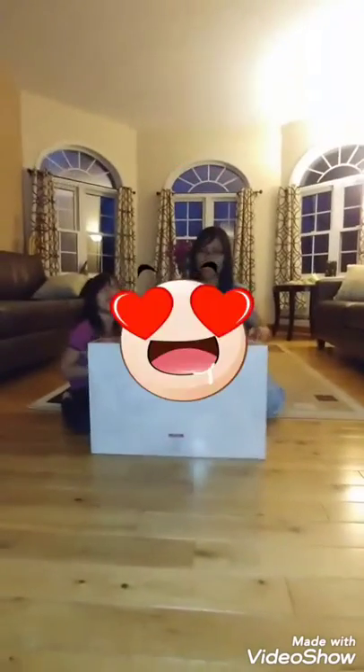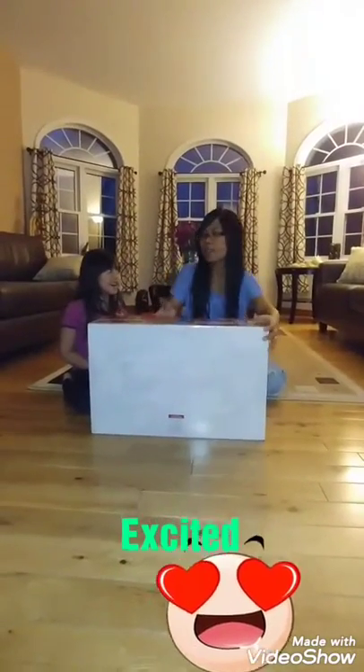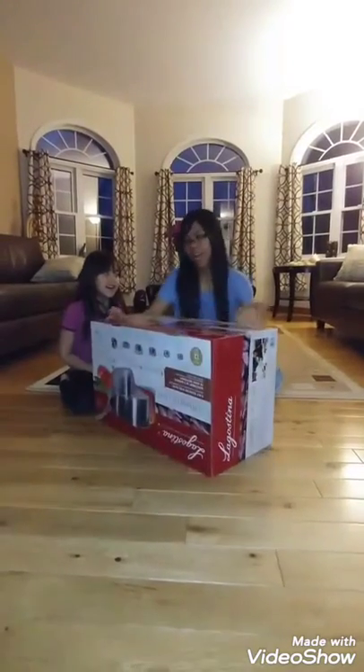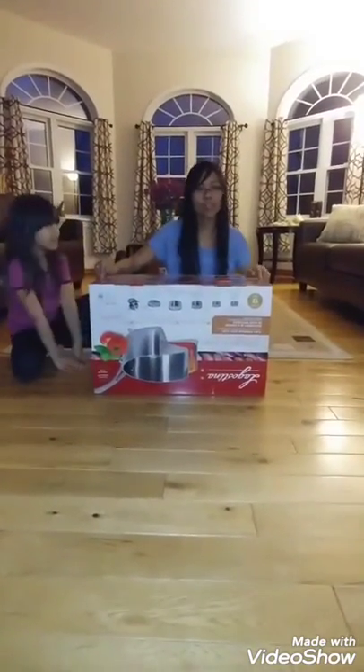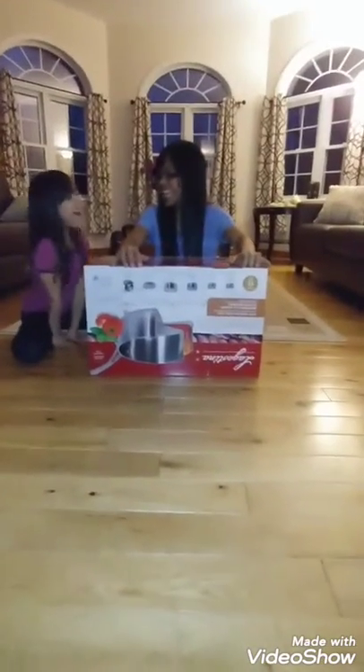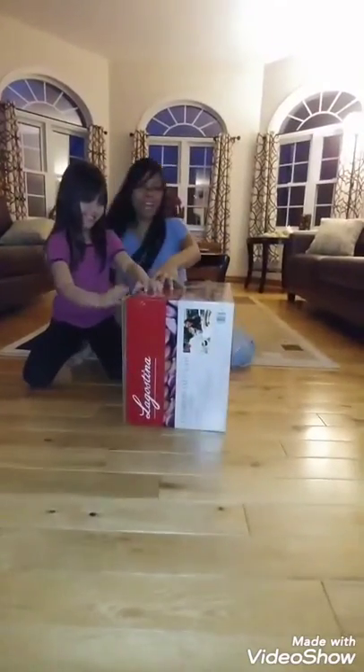Hi everyone! Today we are going to unbox the Lagostina cookware set. Let's start — open this side.